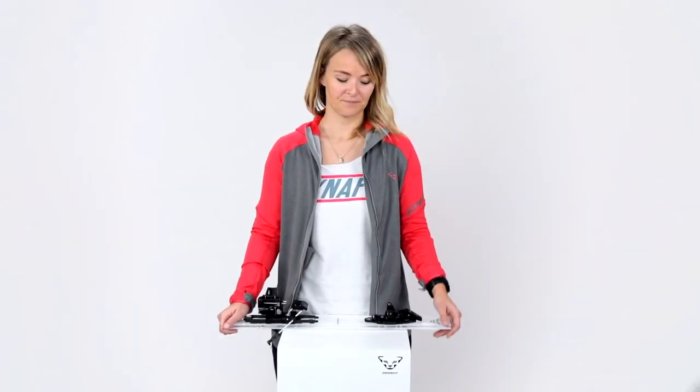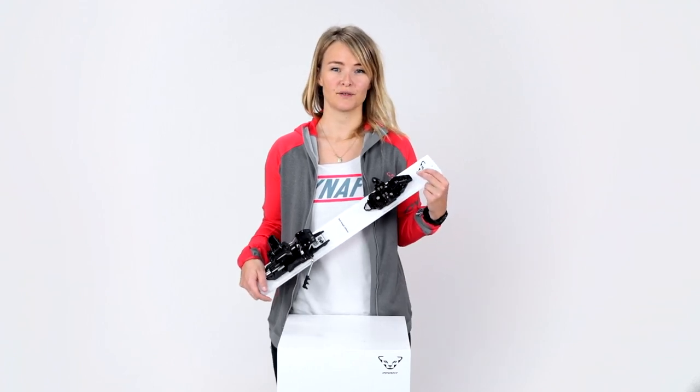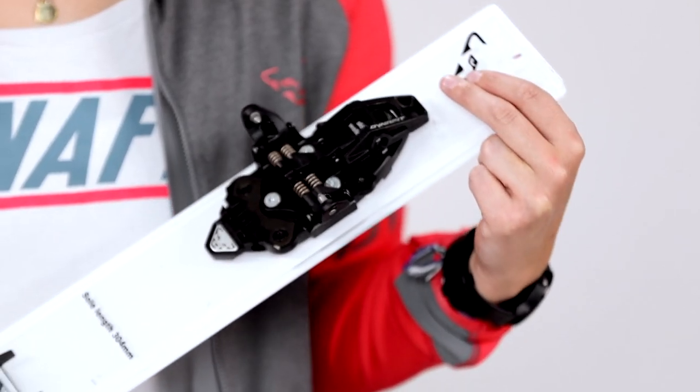Hi, I'm Greta, binding product manager at Dynafit. Today I want to present you our TÜV certified binding, the ST Rotation.